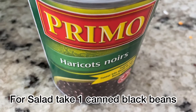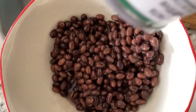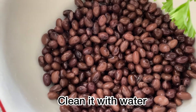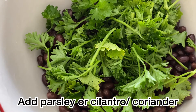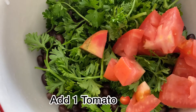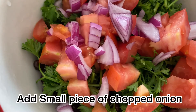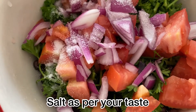Next, let's quickly jump into making a healthy salad. I have one can of black beans — empty the black beans into a bowl and clean them with water three to four times. Next add some parsley; if you don't have parsley, add some cilantro. Add one tomato, a small piece of cut onion, and salt as per your taste.